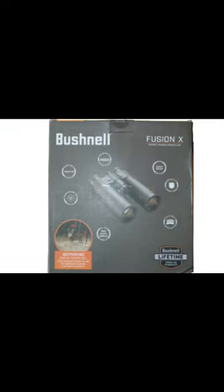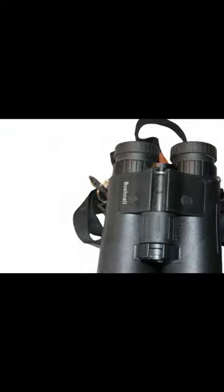The Bushnell Fusion X laser rangefinder binocular is highly rated as a budget binocular. We're really talking about under $1,000 — that's kind of the range if you go out looking for one.